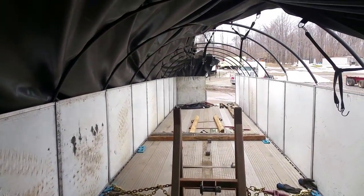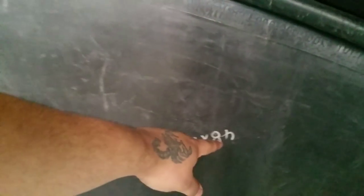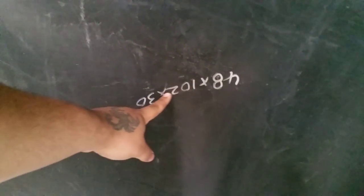Yo YouTube, what's up, it's your boy Roland 18. I got my new trailer today, this is it. It pulls over that way so you guys can see that. It's 48 by 102 by 30.